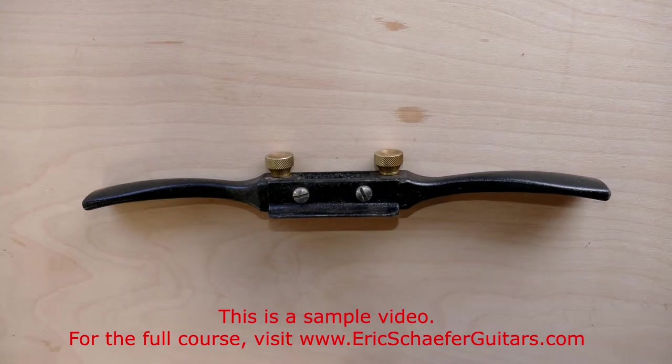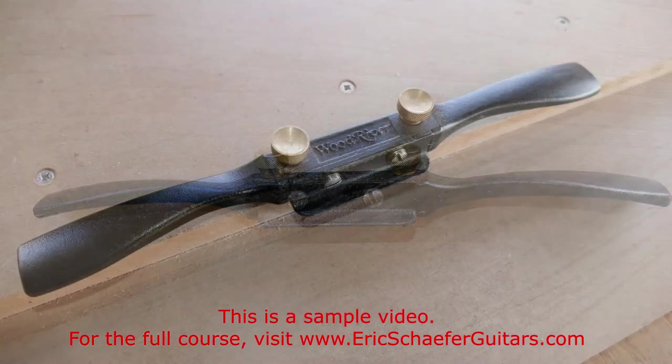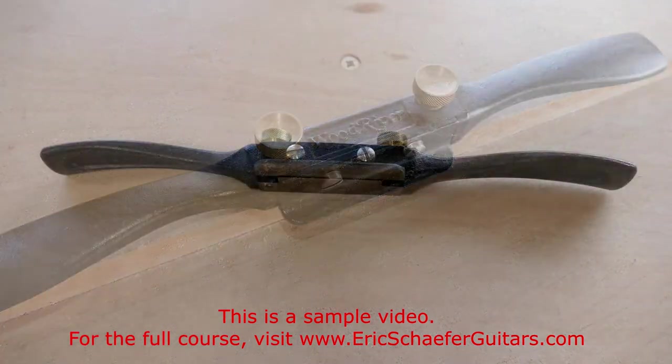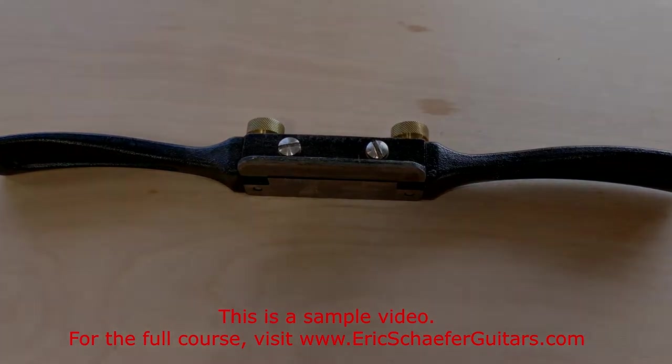The spokeshave was designed for use in shaping and smoothing curved surfaces, such as chair legs, wheel spokes, and in this case, guitar necks. Make sure your spokeshave has a flat plane rather than a radiused plane.